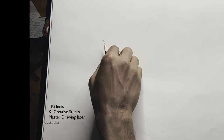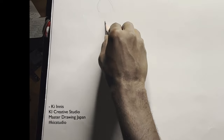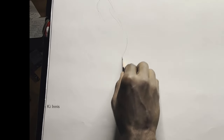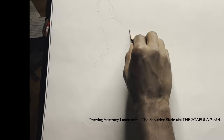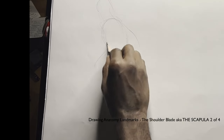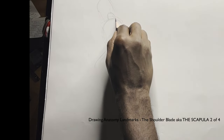Hey, this is Kimathi Ines, otherwise known as Ki Ines of Ki Creative Studio and Master Drawing Japan. This is my second video, part of a series about how to draw anatomical landmarks. In this case, the shoulder blade, otherwise known as the scapula.